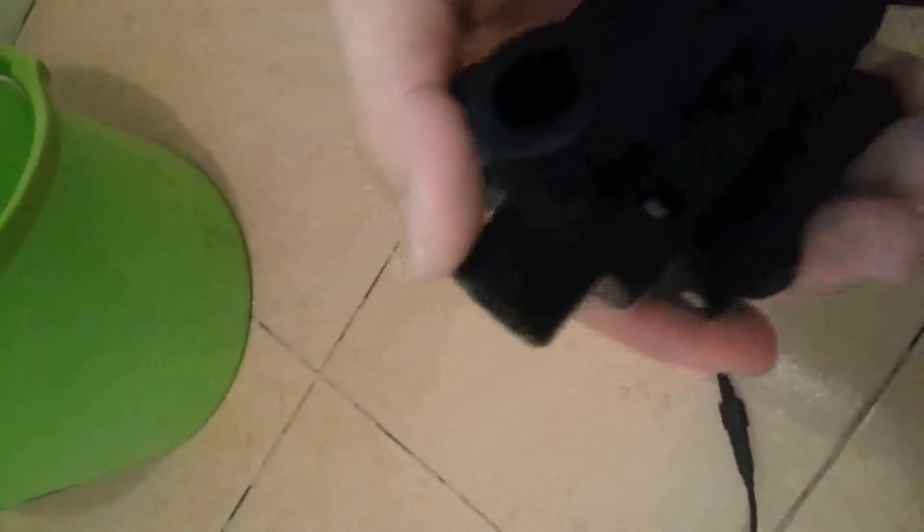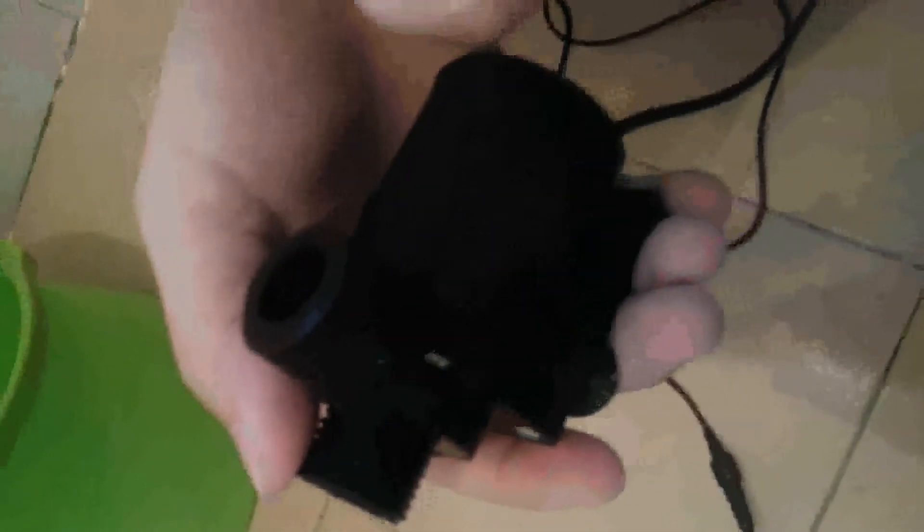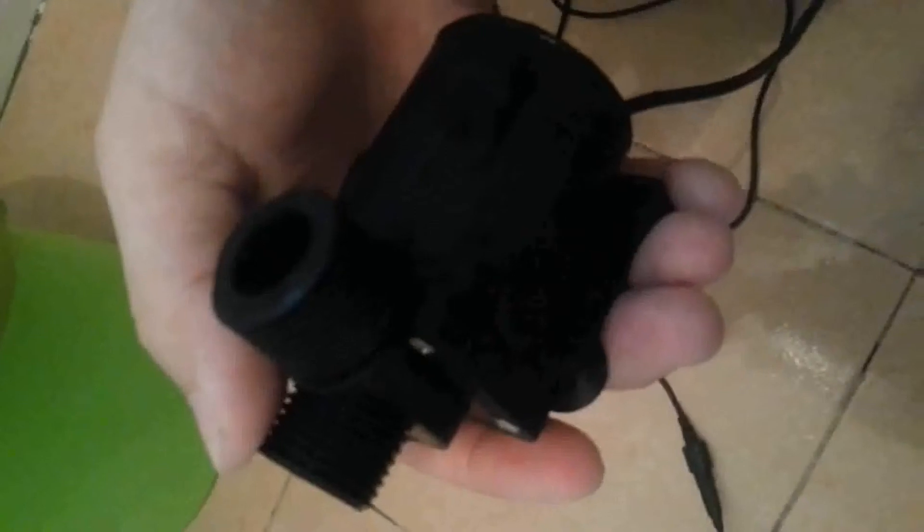By the way, the dimension of the inlet on our pump is about half an inch threaded, fit for our household pipeline connection, just like this one.